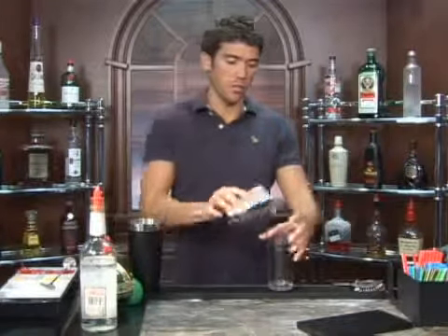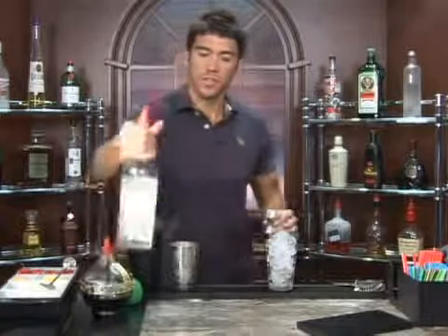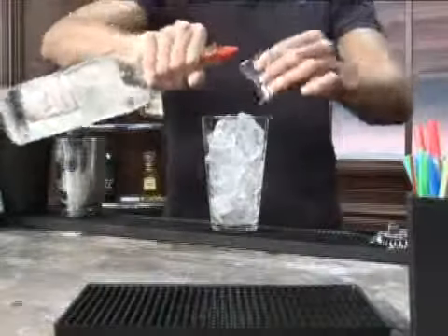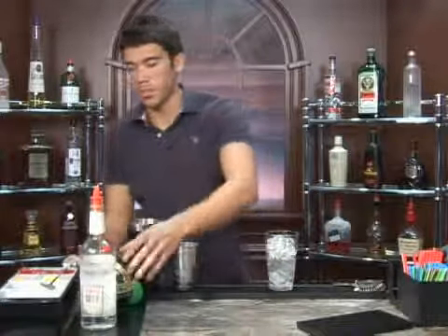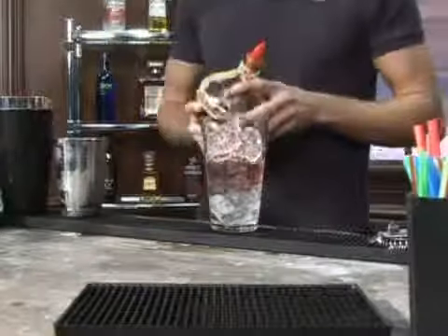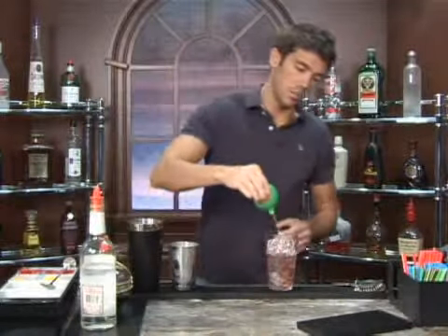The drink we're about to make is called Chantelier. Go ahead and put some ice in a glass and measure out two ounces of gin. We're going to follow that up with a splash of raspberry liqueur and a half an ounce of lime juice.